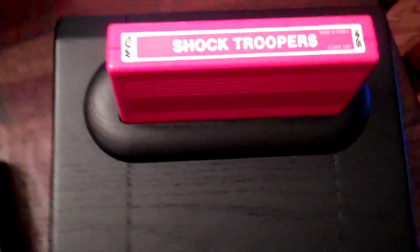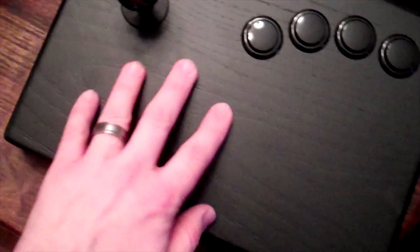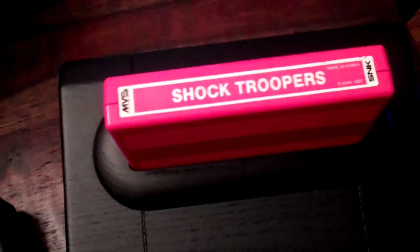How can I be expected to review other games when Analog Interactive loans me a CMVS with a controller and Shock Troopers — one of my favorite SNK games? I think I'm gonna have to just drop everything else and play this. I will let you know how it performs. Certainly looks nice. Damn, it's like a piece of furniture with Shock Troopers sticking out of it. Rock on!